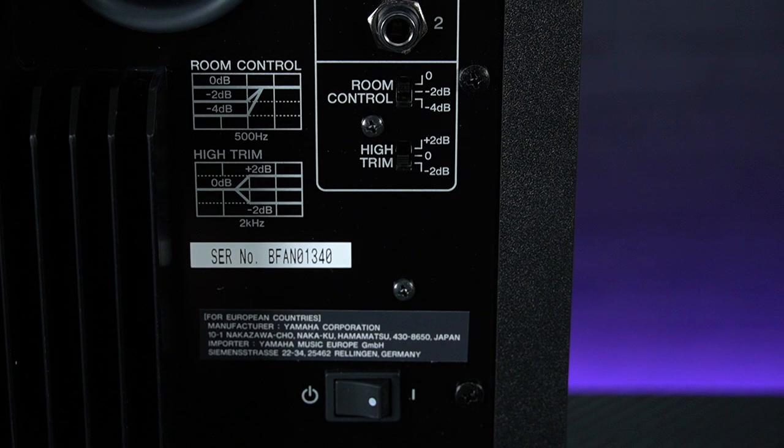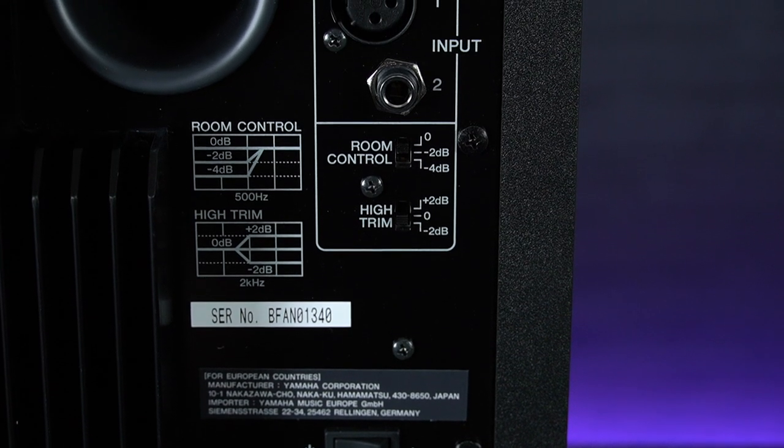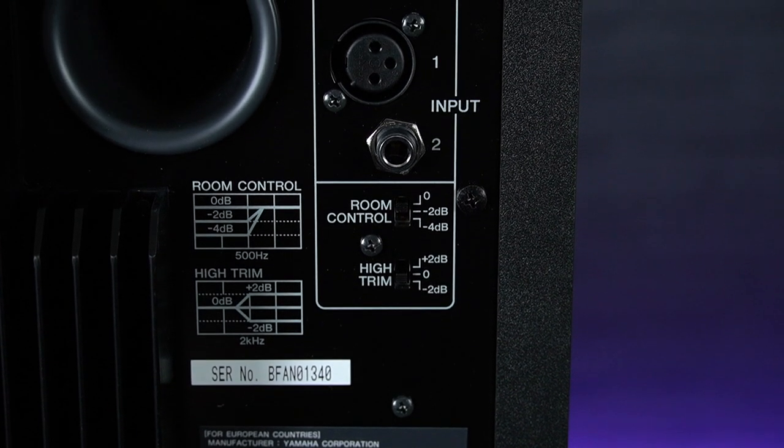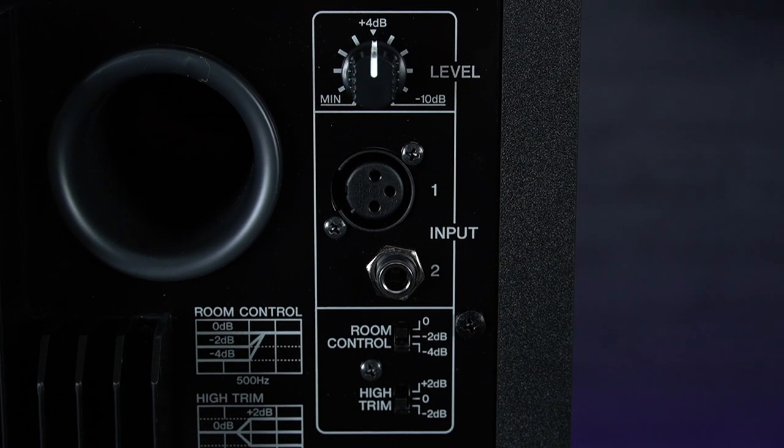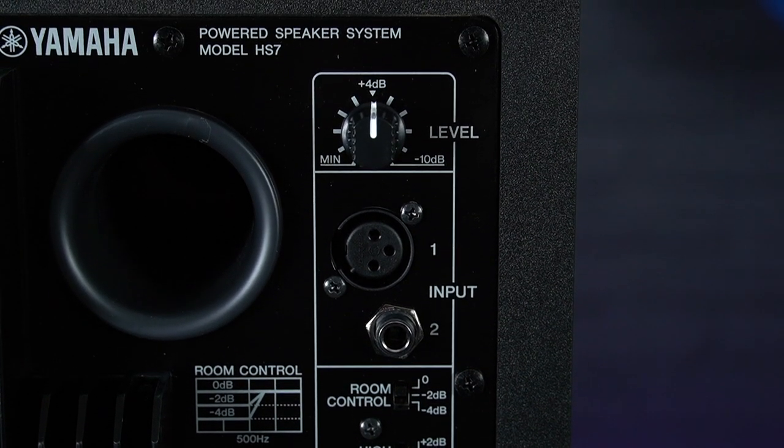There are EQ trim switches allowing you to tailor the response of the HS7s to the room that you're mixing in, plus they offer a choice of balanced XLR or TRS jack inputs to connect to your interface or mixer.